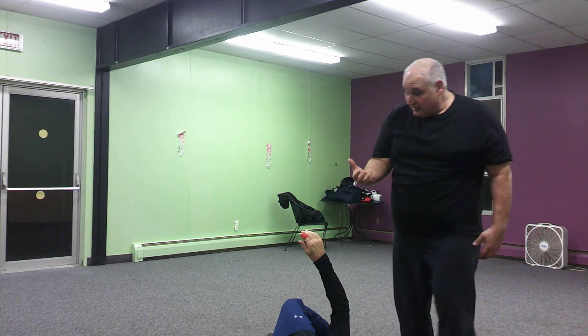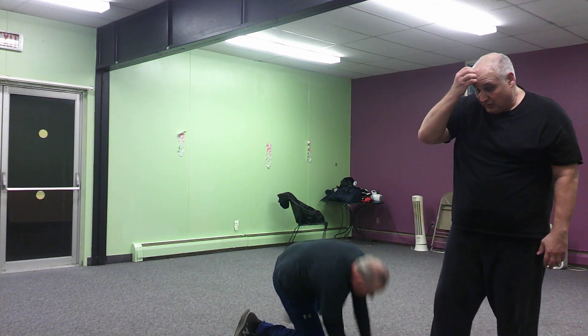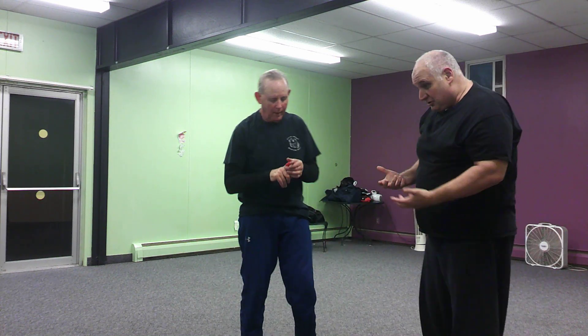Notice when I throw, I control the head. Make sure whenever you do one of these throws, you control your partner's fall.